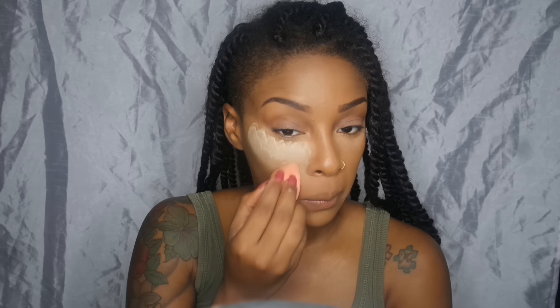Of course I'm setting the under-eye area with my Laura Mercier translucent powder. Then I'm highlighting the rest of my T-zone and setting it with my Ben Nye luxury powder in the color Banana.